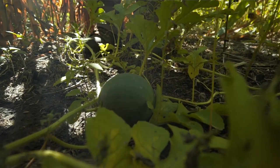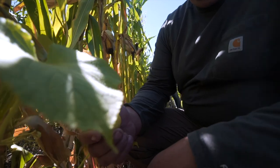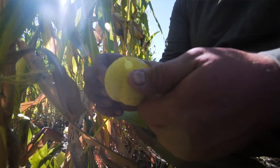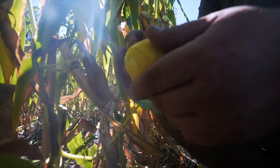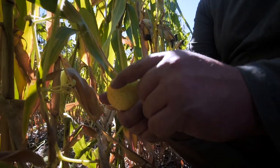So these are lemon cucumbers. These little guys have been really popular. These produced really well in here. They got a thinner skin — you can just wash them up and eat them like an apple. They're really delicious.